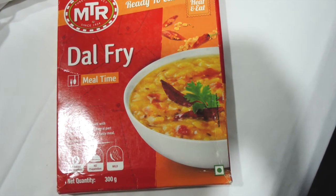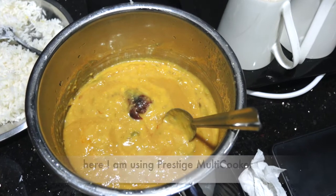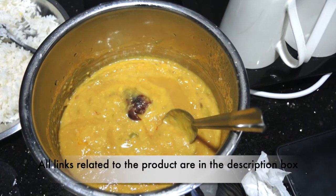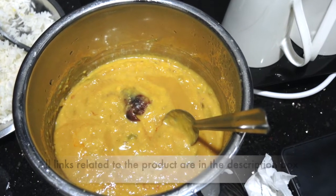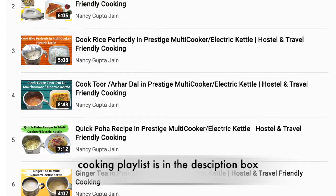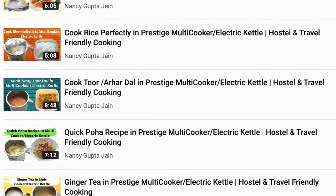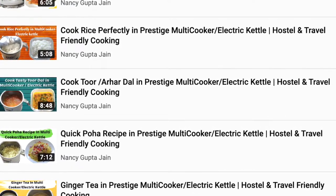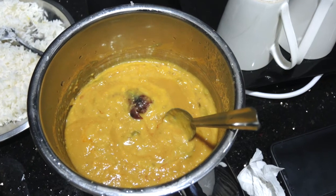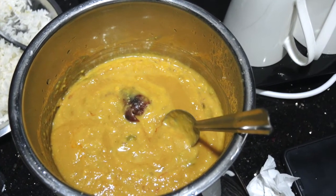I have gone with the third method here. I am using a multi-cooker on the gas, which is linked below in the description box. I have made a lot of videos before this, so you can check the complete playlist. I have transferred the daal into the Prestige multi-cooker and put it on low heat for almost 1 to 1.5 minutes.